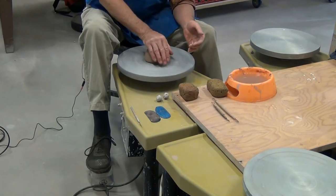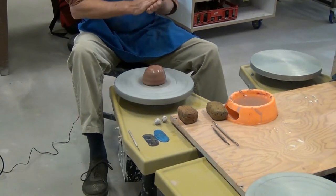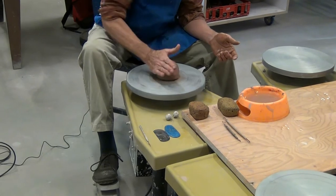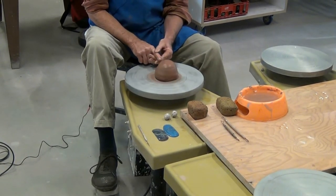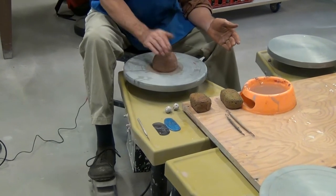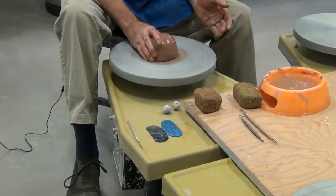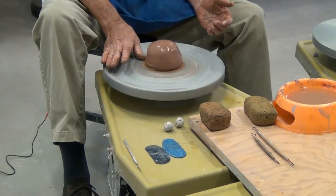You saw me plop this down on a dry wheel head. We're going to first do what's called centering. You want to have a nice slurry built on your hands — just get it worked up. You can see I plopped it down pretty close to center. Now if your clay is doing the hula and wobbling back and forth, naturally you can see you're not on center. Centering is the foundation of your clay pot, whatever you may be throwing. It has to be centered first. If it's wobbling, you're going to wrestle with it all the way and your degree of success is lessened.